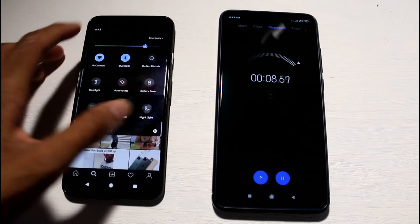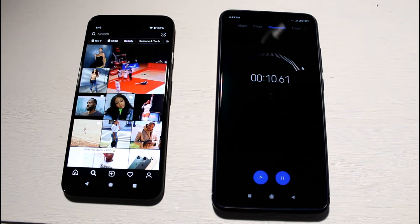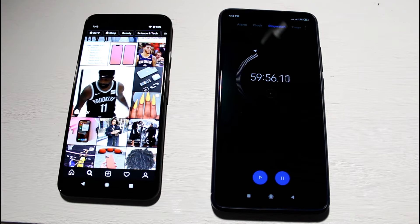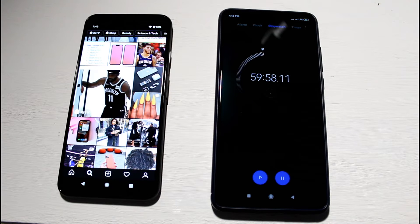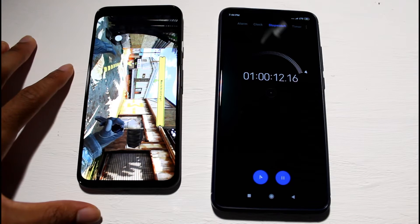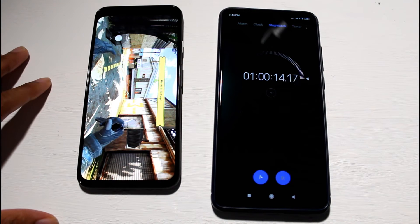Approaching about an hour on Instagram and it actually did better than expected — we're at 93%, which is pretty impressive. Now we're going to continue with Call of Duty Mobile and run that for an hour as well.